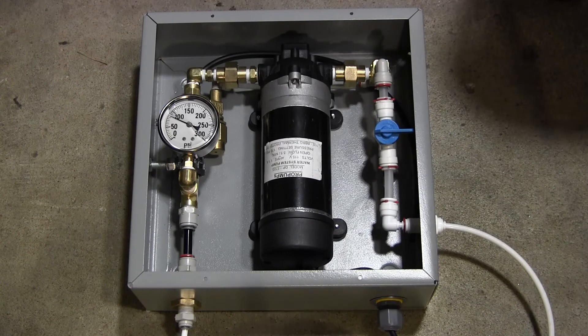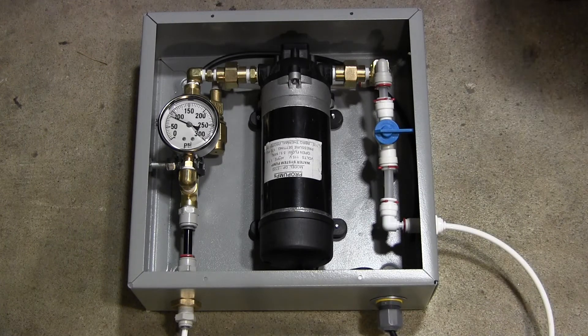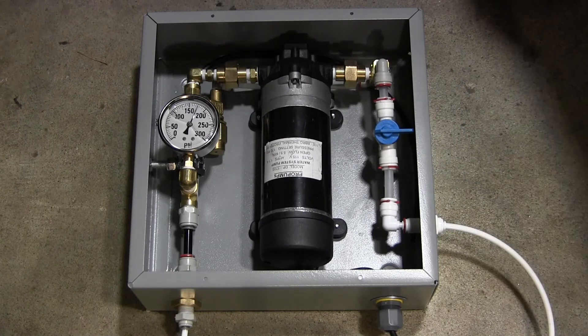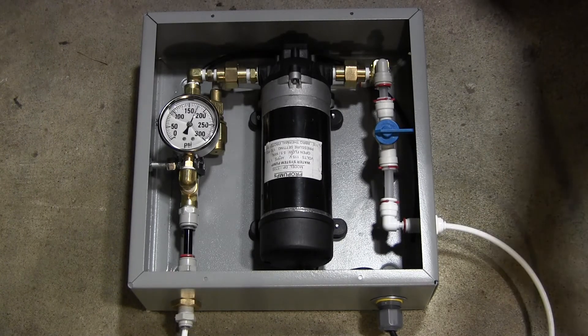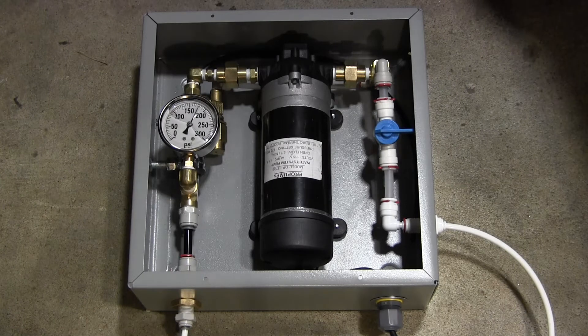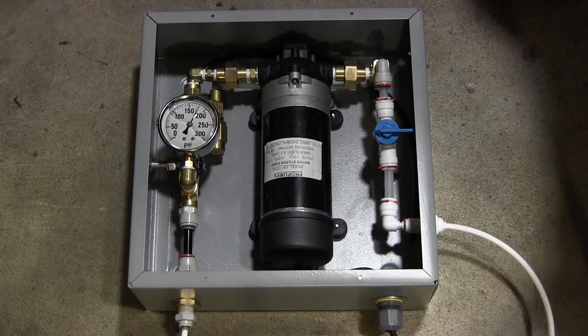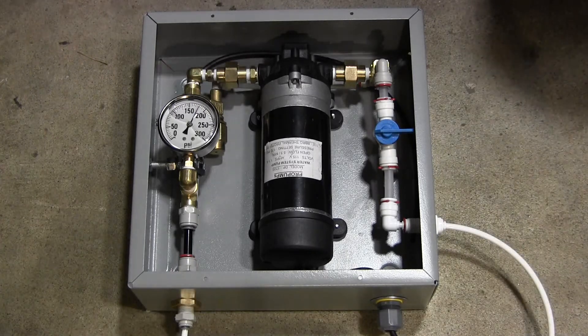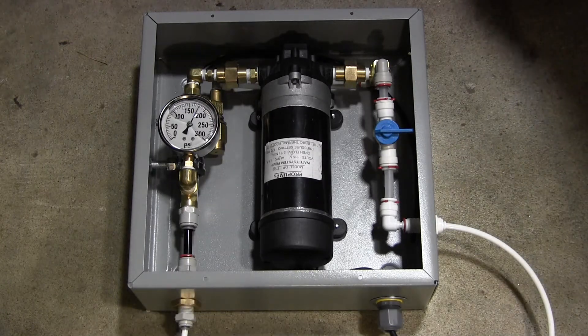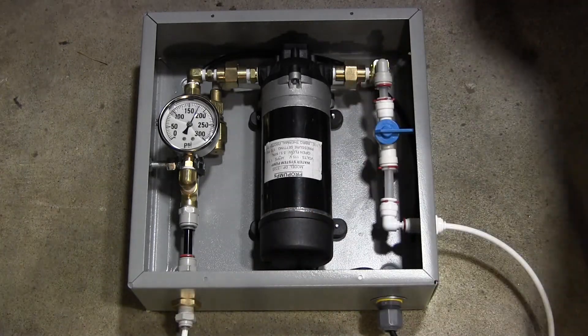I'm going to plug this in and we'll watch the pressure come up. There it is — it's regulating right at 150 PSI. If I pull the power off, it stays at 150 PSI because the discharge line is shut off so there's nothing going through it right now.